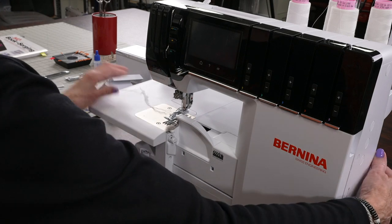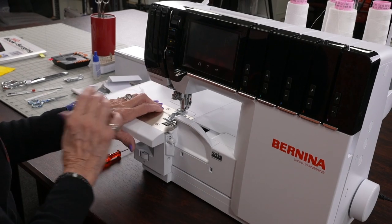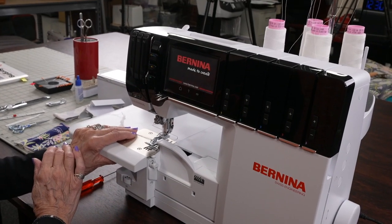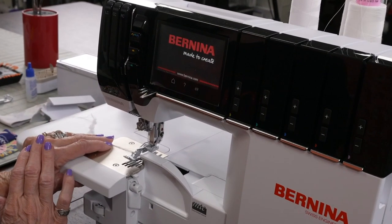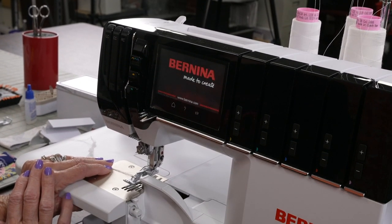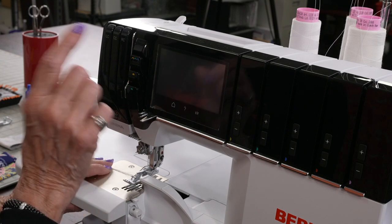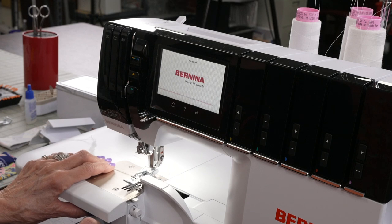Look what happens. I did an overedge. Now I'm going to turn the machine back on and I want you to see what happens when the screen comes up. Of course, it says 'Bernina made to create,' but it's really fun to see what is there so you'll know exactly how this machine is working for you — and this is true on any of the machines.